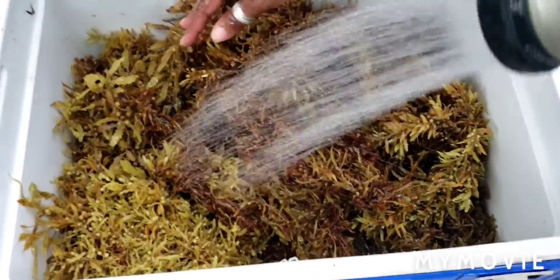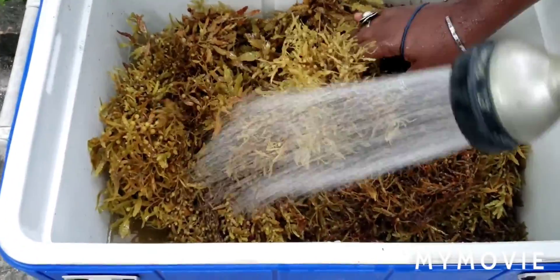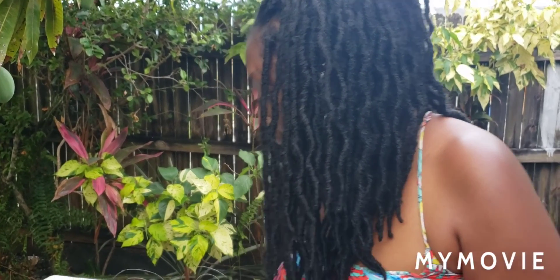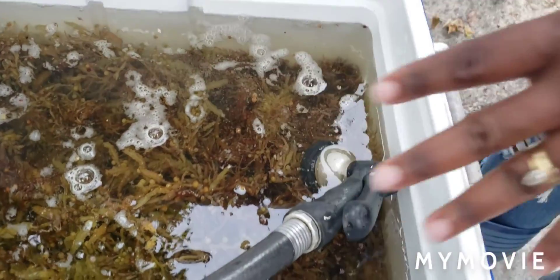Then what we're going to do is fill this up with water and cover it — this is what's going to make the tea. After washing it, the water is a lot clearer now. I'm going to cover it and put it in a very sunny spot in the yard. Over the next several days to a week, it's going to ferment and make a tea — the water is going to become a lot darker and murkier.